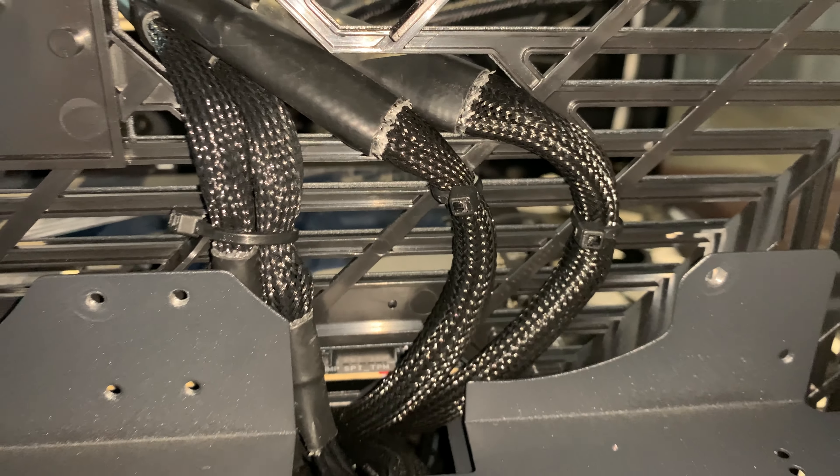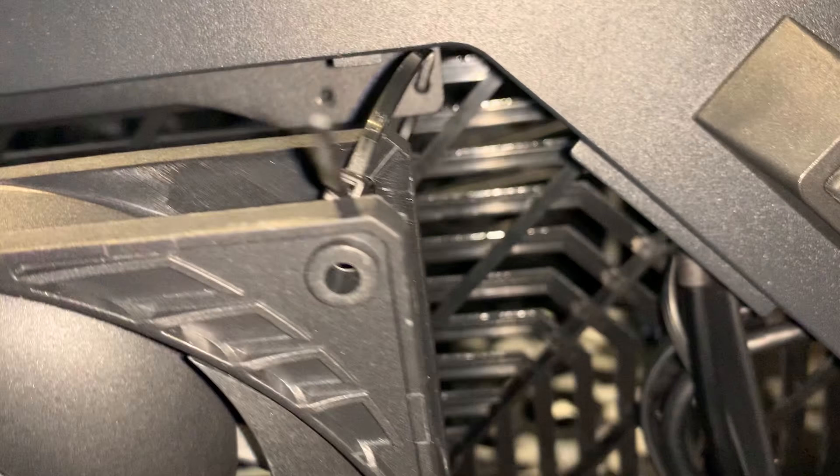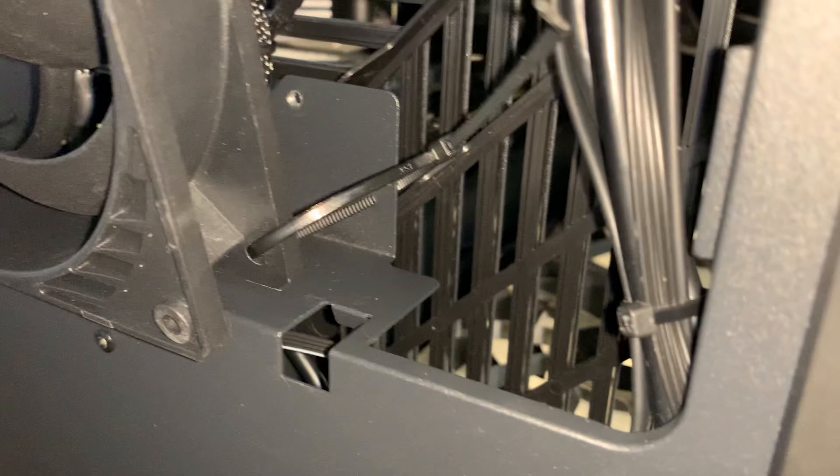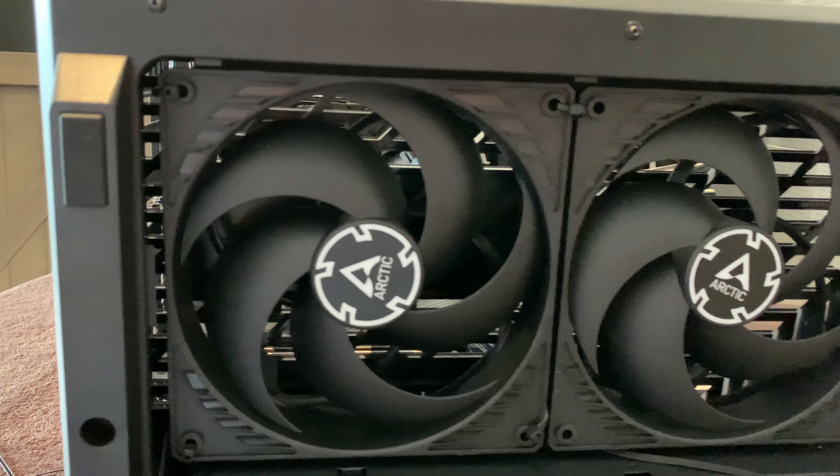One problem I did run into is that I did not have a screwdriver that would fit through both of the holes, so I just zip tied it and it came out pretty secure, so it should work fine. Now we can put everything back and we'll get into the sound test and see how loud it gets.